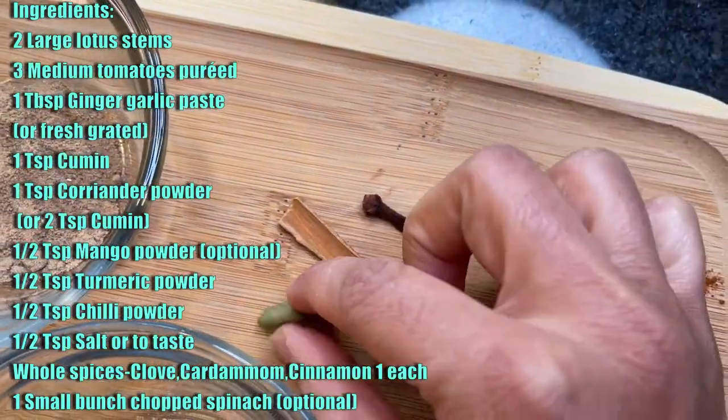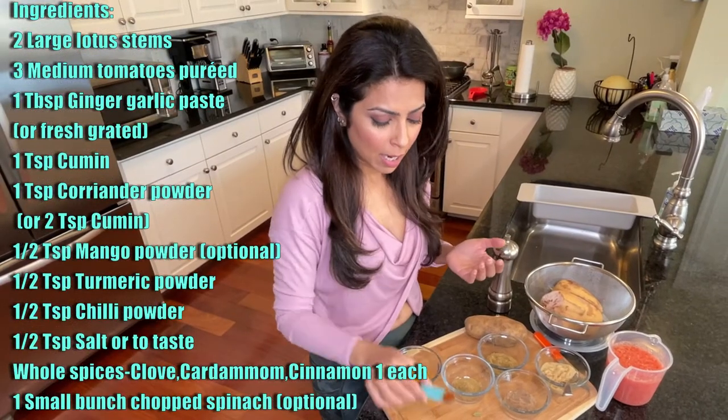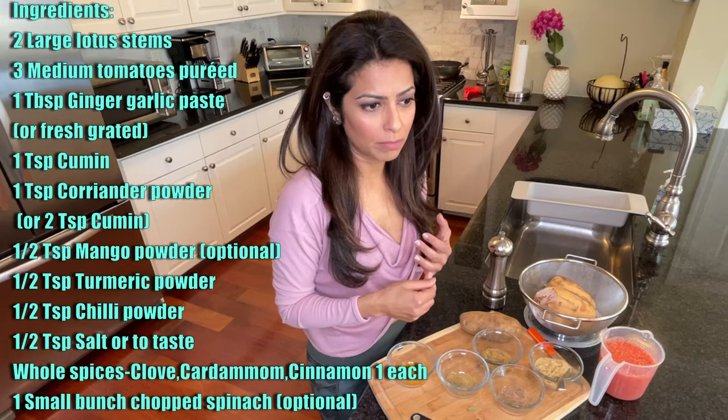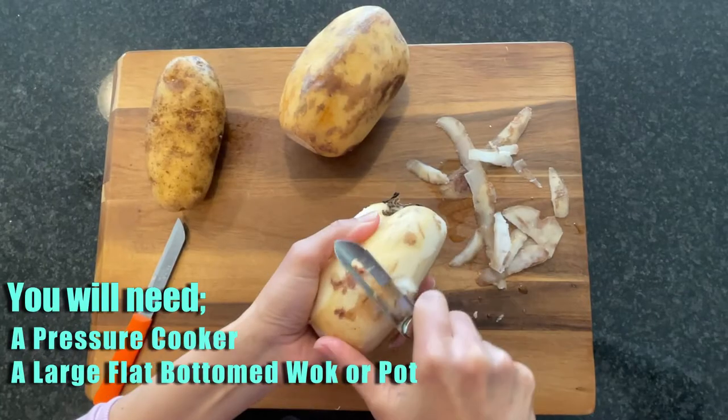I have coriander powder, cumin, mango powder, turmeric, and some whole spices: one clove, one cardamom, and one little piece of cinnamon. I'm also going to use a little bit of red chili powder — you can use cayenne or red chili flakes. I'm also going to chop spinach really fine and add it midway through the recipe, just to get that extra iron and make it super healthy. I'm going to give it two whistles in the pressure cooker.